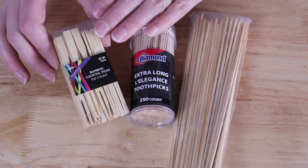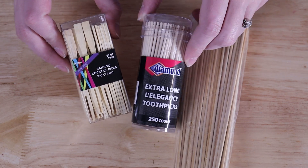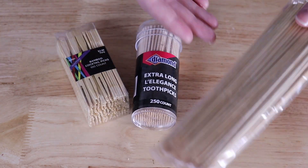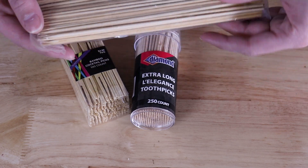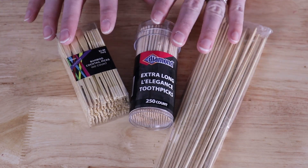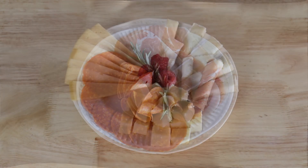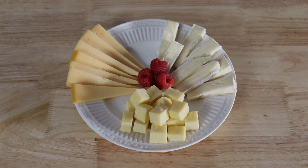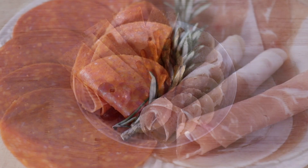Some other items that are handy to have around include some cocktail picks, some long toothpicks, or even some bamboo skewers. This is going to allow us to give some height to our food display as well as making them really easy to pick up and eat. I have a free printable shopping list available of everything you need to assemble a charcuterie board as well as suggested portions for easy shopping — I'll have that linked in the description box below.